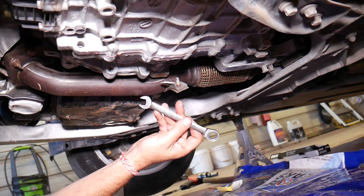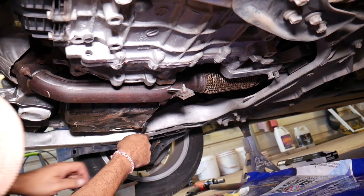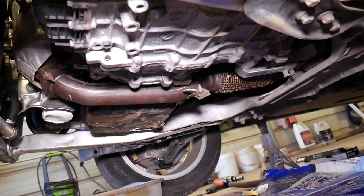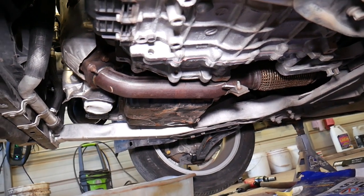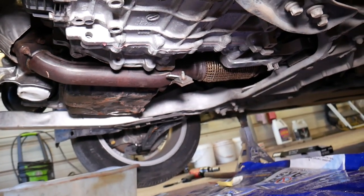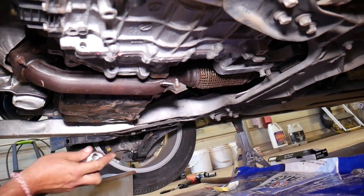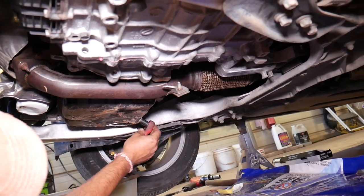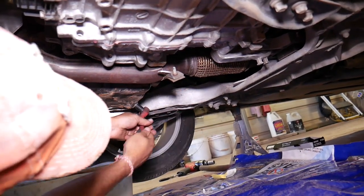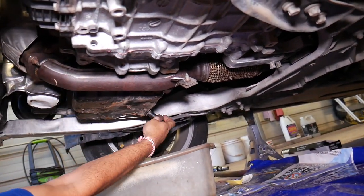When you get under the car, on the back side of the oil pan is where your oil plug is located. Use a 13mm socket to get that oil plug loose. As you can see, the exhaust is right there — you can severely burn yourself, so be very careful, especially if the engine is hot. We're going to use the ratchet for more power to remove it. Got it — came loose, taking it off now.